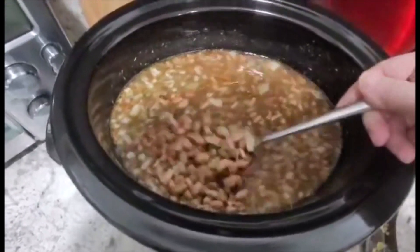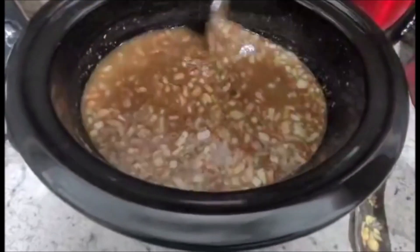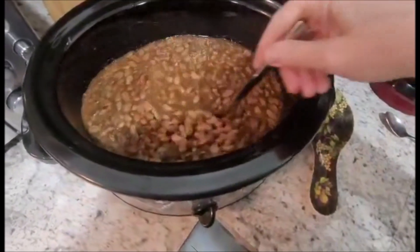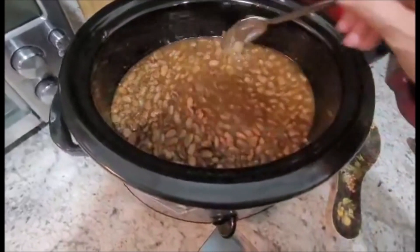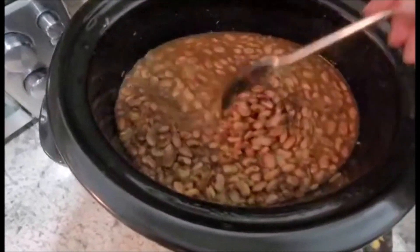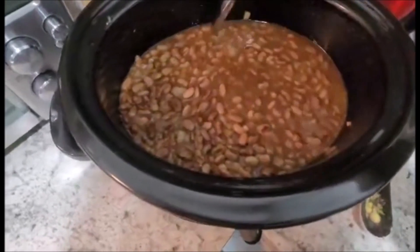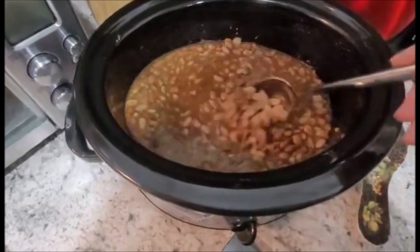Our refried beans mixture has been cooking for about an hour and a half. As you can see, it has gotten somewhat thicker — there's still plenty of water so there's no need to add any yet. It is now 11 a.m. and the beans have been in the crock pot for about three to three and a half hours. They are definitely starting to thicken up and the aroma is amazing. I took the time to add some salt and pepper, which I forgot earlier, and a bit more red pepper flakes since I like things on the spicier side.